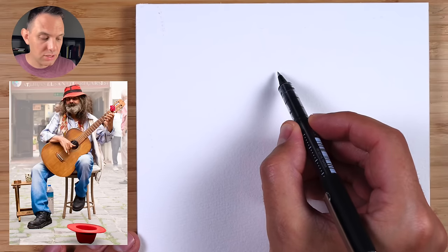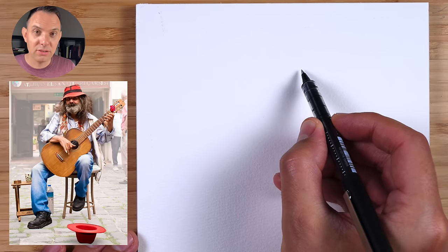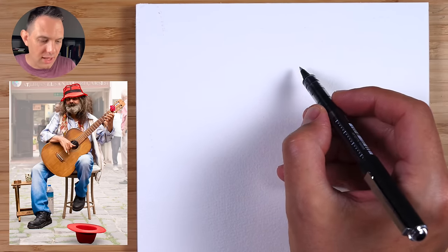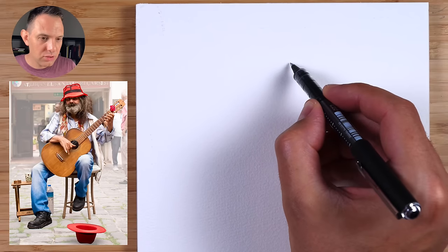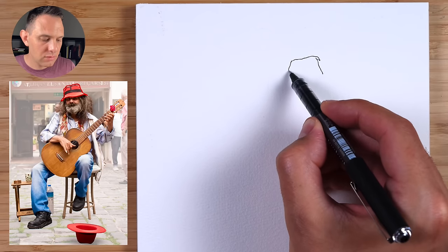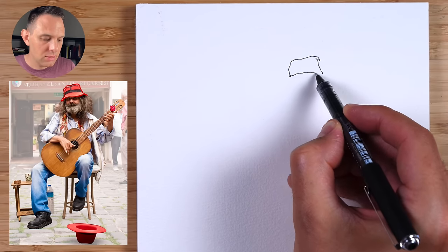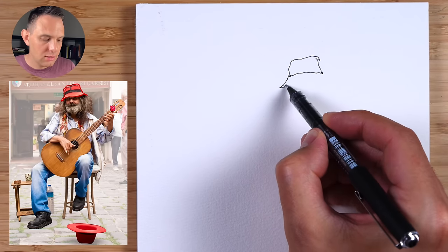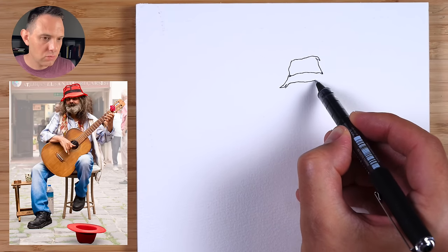Start here at the top of the page, just slightly to the right because his head is just slightly off center, and we're going to draw that shape of the hat — the bucket hat. Follow this rough shape here on the reference, going down like this. It's kind of a rectangle shape, so don't make it too square. Then give it a nice loose rim like this.